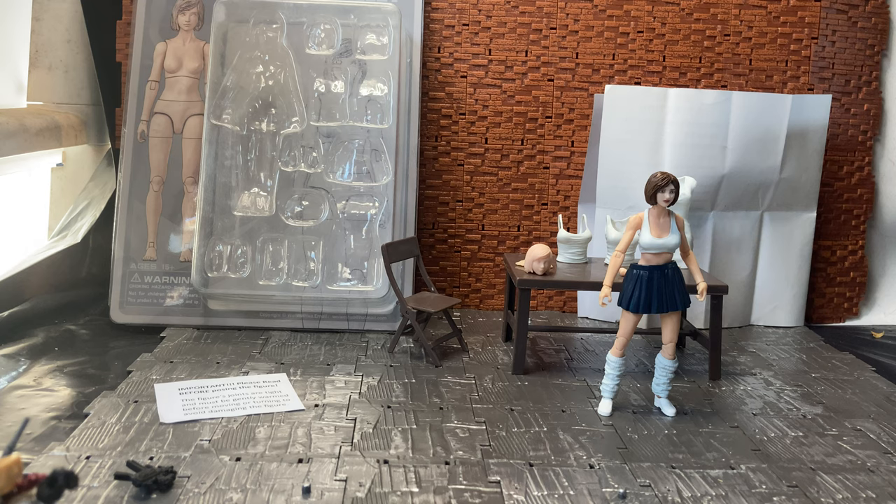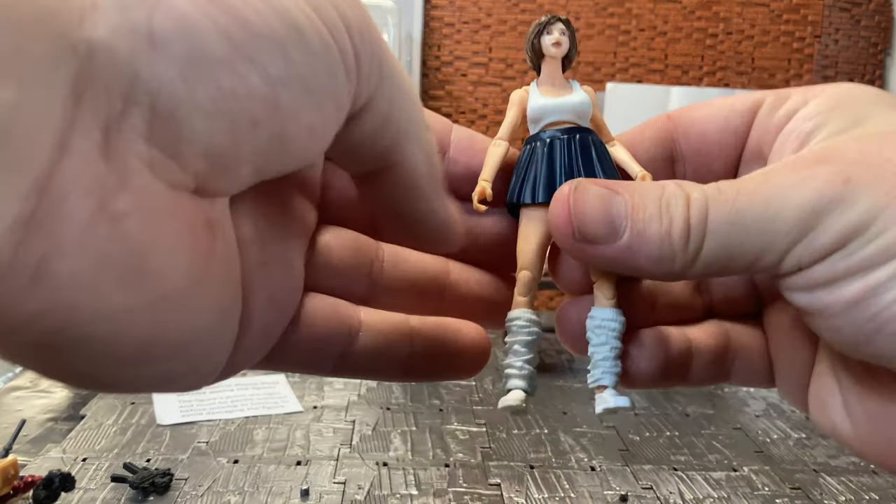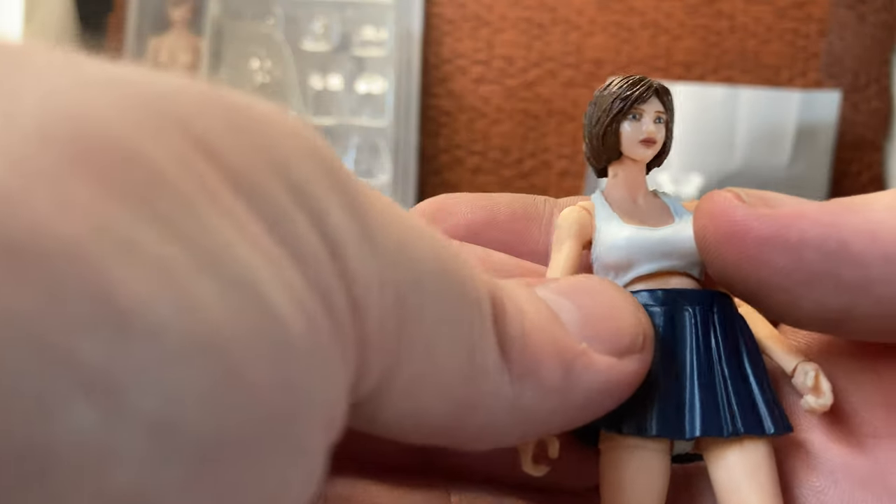I could only afford one so I went with the blank — the female blank body — so you could customize it. There are a few paint apps, or rather moldings, on the figure.